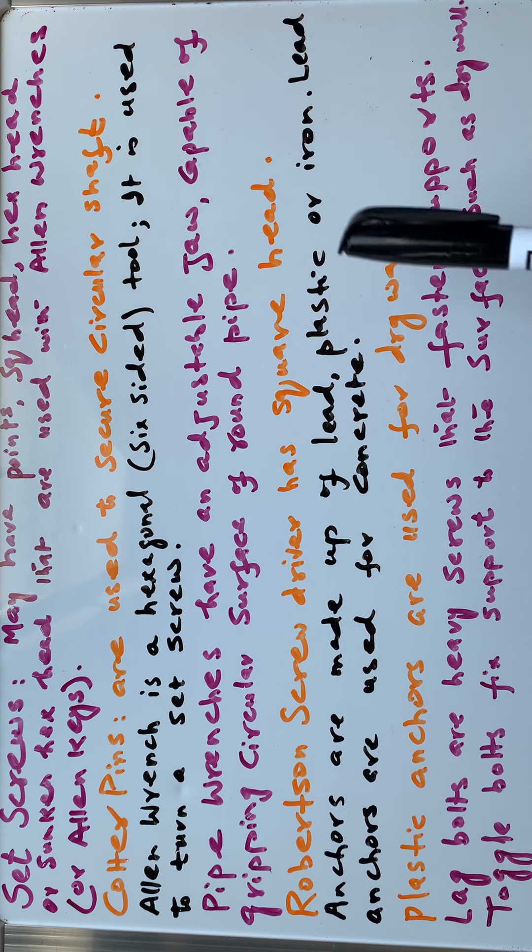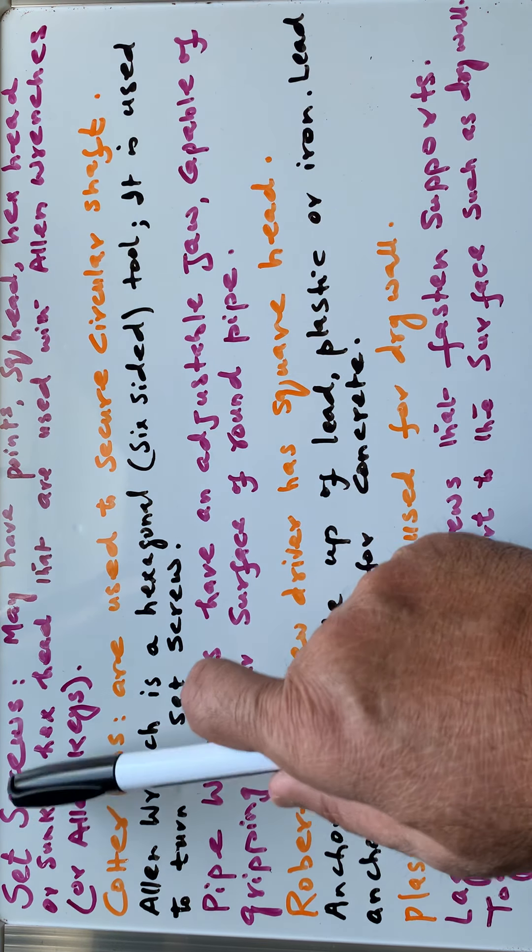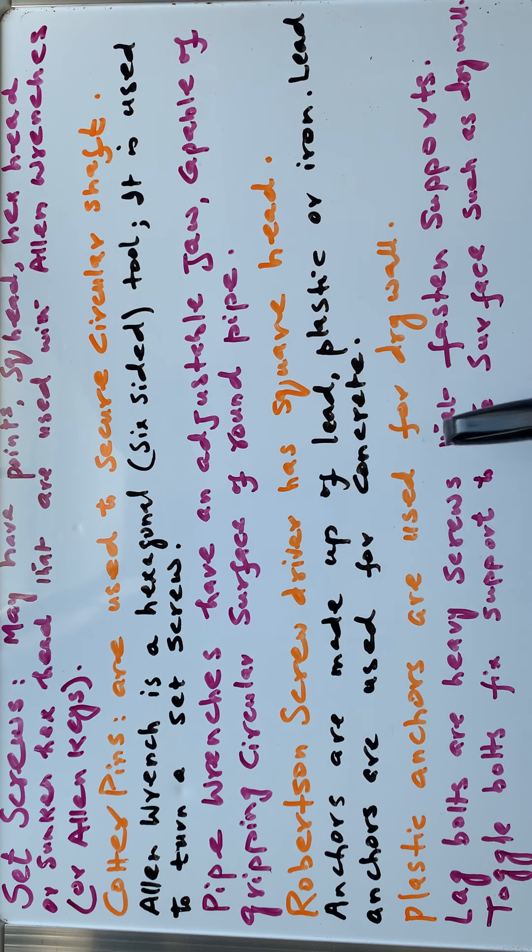These are the key things to go over. The board may not be very visible, but everything written there is also typed in the video description, so you can check your phone or laptop to read all the same information while watching the video.